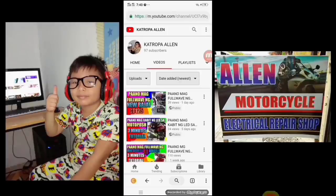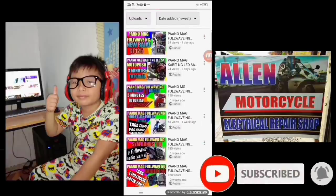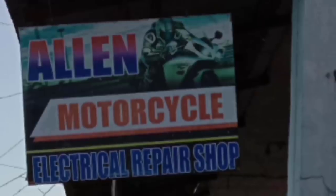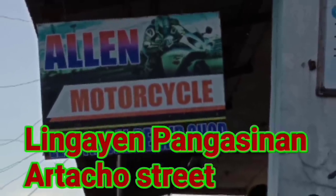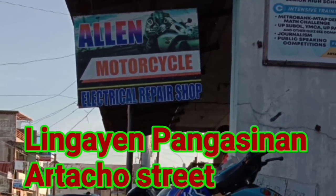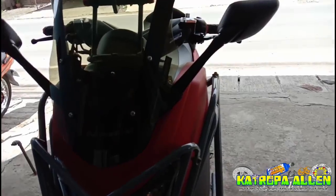Mga katropa, huwag niyong kalimutang support ang aking channel. Huwag niyong kalimutang mag-subscribe upang makatanggap kayo ng tip tungkol sa pag-wiring. Kung malapit lang kayo sa Lingayon, Pangasinan, Artacho Street, pwede niyo akong sadyain dyan sa repair shop upang magpawiring kayo ng personal sa akin sa inyong mga motor.